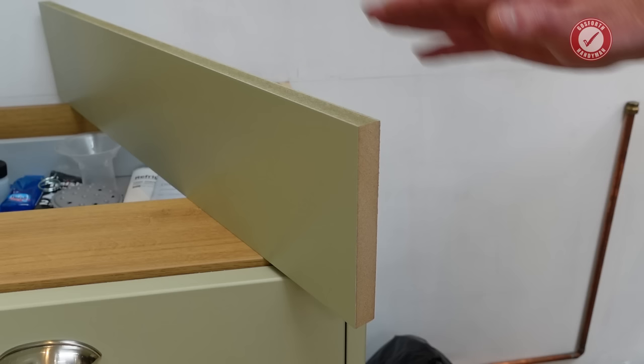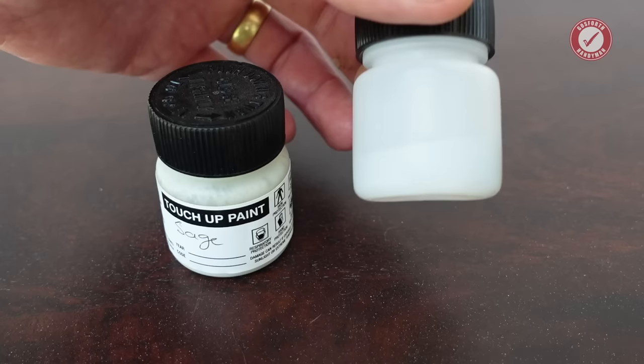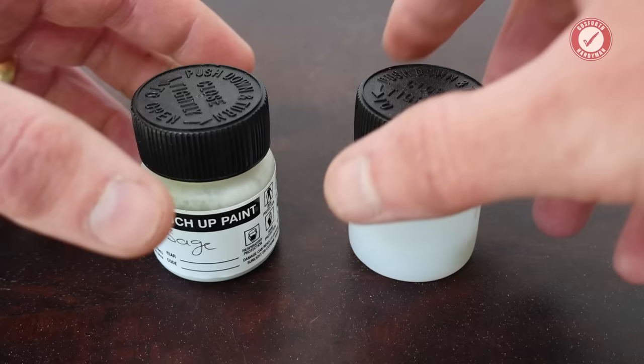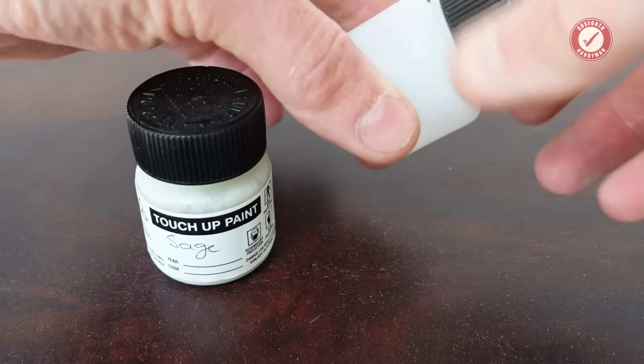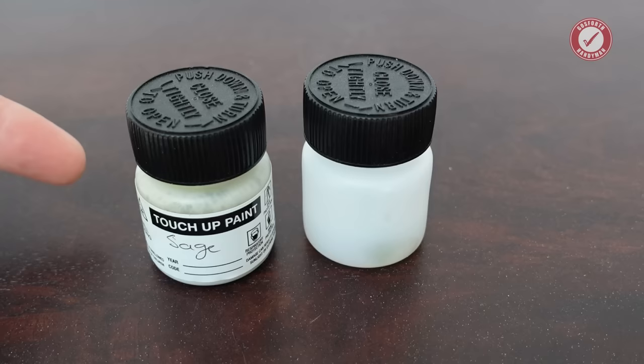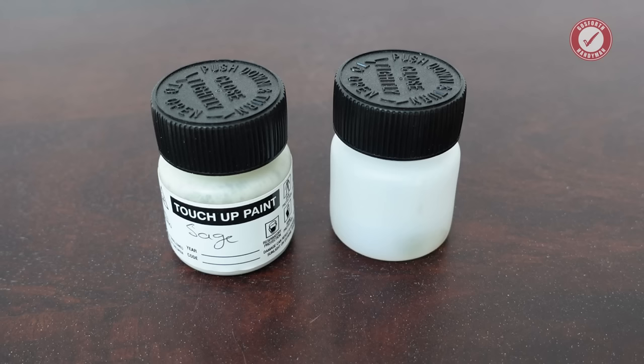I particularly like that it comes with a little pot of touch-up paint — that is always very handy — and it comes with a hardener you can mix in with it as well. The only small problem is that a couple of weeks down the line the hardener has actually hardened inside the pot, so just bear in mind that the hardener only has a limited shelf life. For tiny little touch-ups it'll probably work fine without the hardener, but ideally you should use it — I think it's mixed one to one, but do double-check with the instructions.